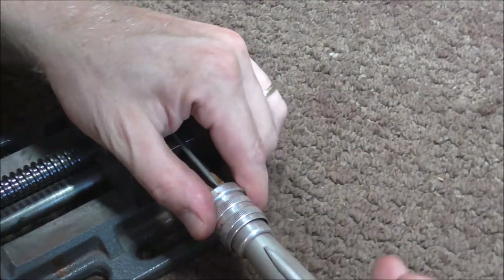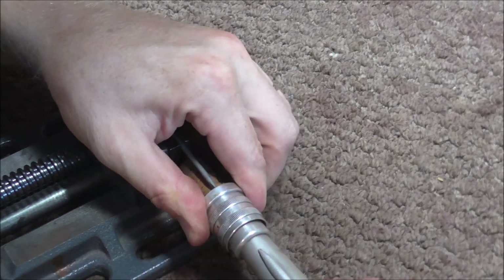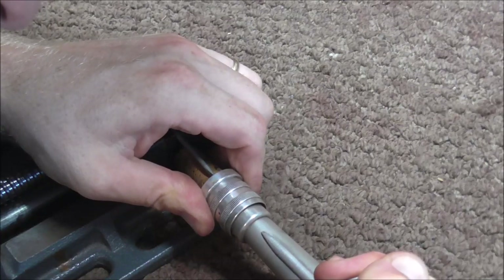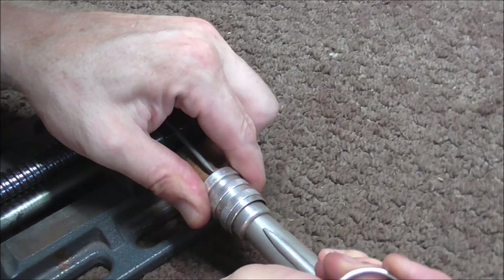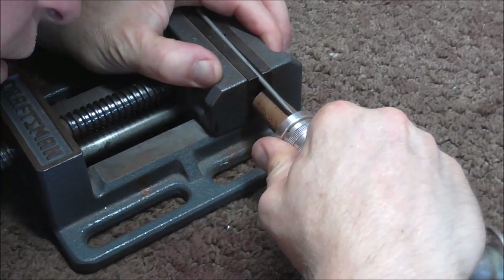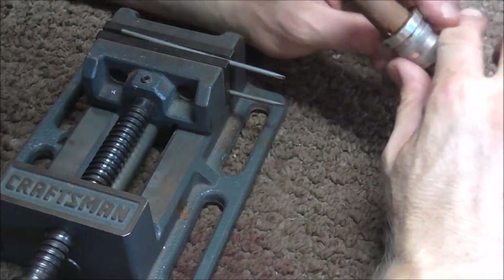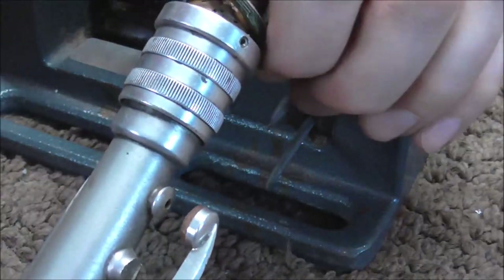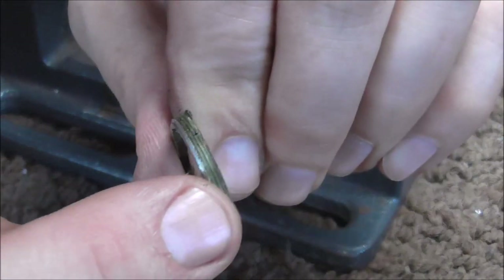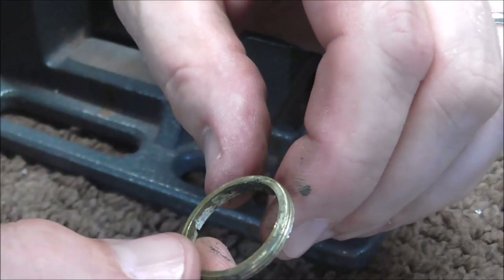Now I'm going to put the neck in there and turn it. I need to make sure I turn it the right direction. The screw is coming out now — I'll show that to you. There is the threaded ring. You can see that it has the threads on this side and it is smooth on the other sides.